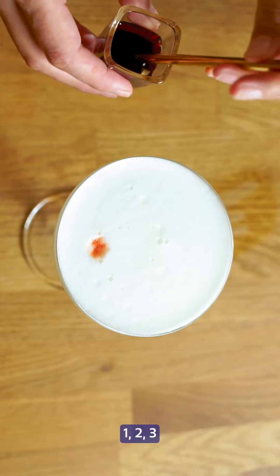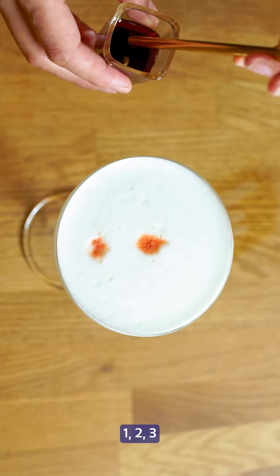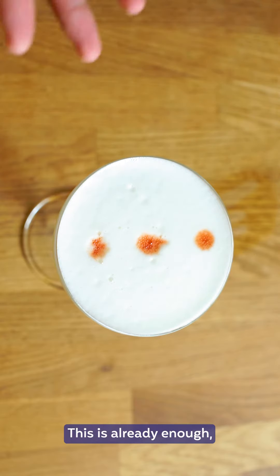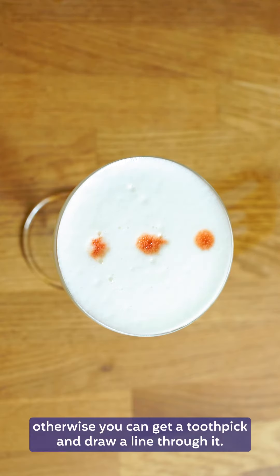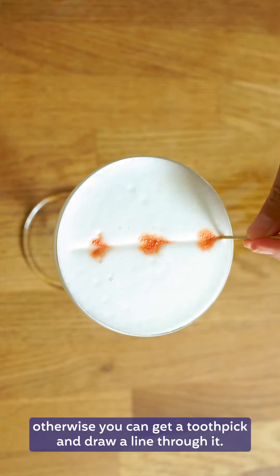One, two, three. This is already enough — otherwise you can get a toothpick and draw a line through it.